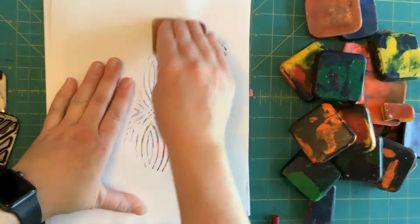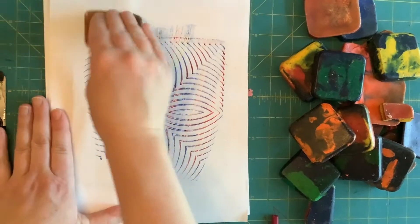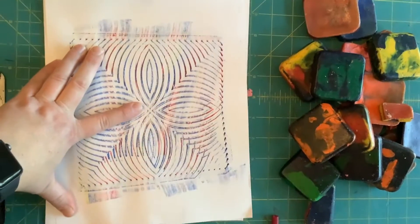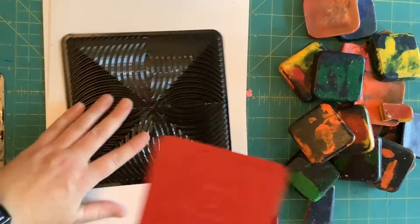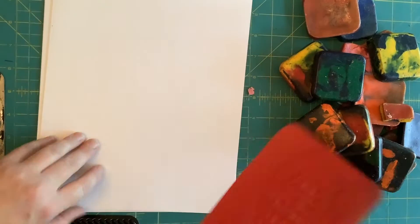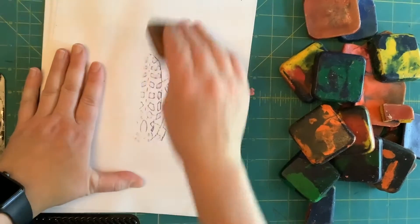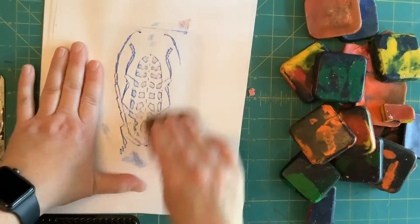The texture from below will show on your paper — pretty neat! Here's another one, a bug one. I've got different ones you can try. That's how you make a texture rubbing.